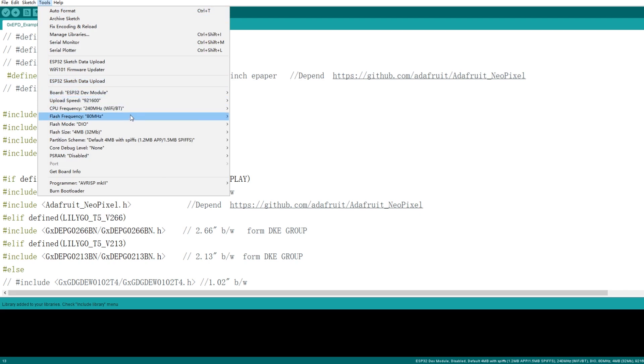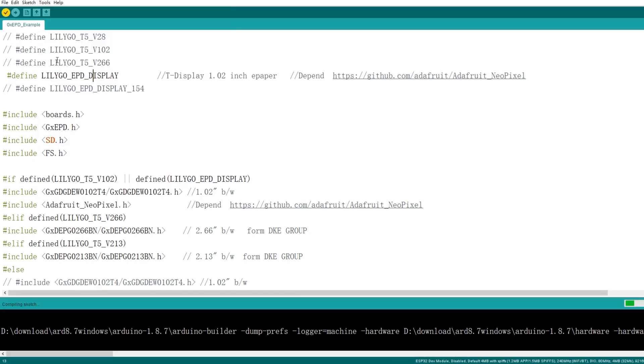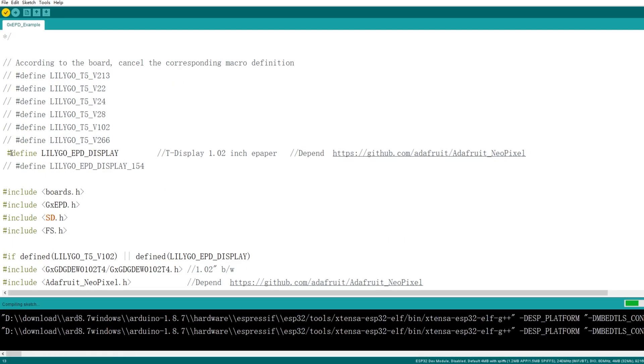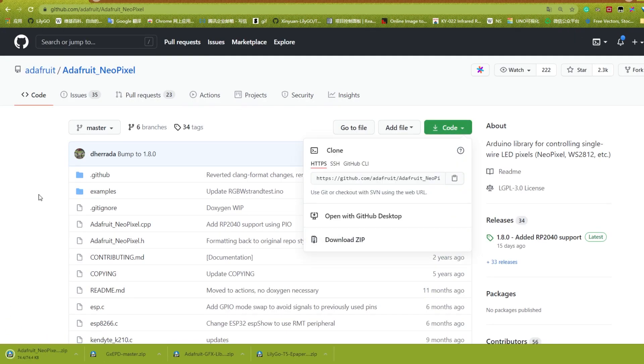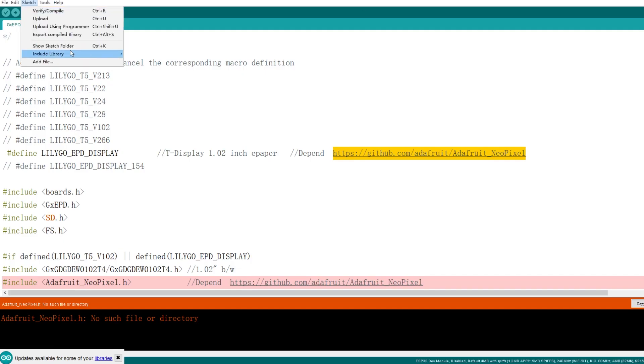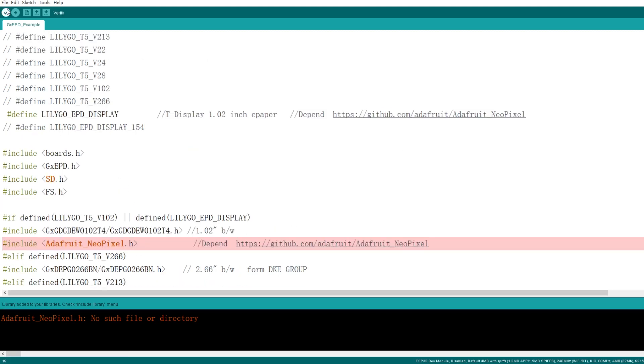Now confirm in Tools whether the board has selected the ESP32 development module. After that, let's verify. It depends on the Adafruit NeoPixel library, so we have to download this library and then add this ZIP library. Go ahead and verify again.